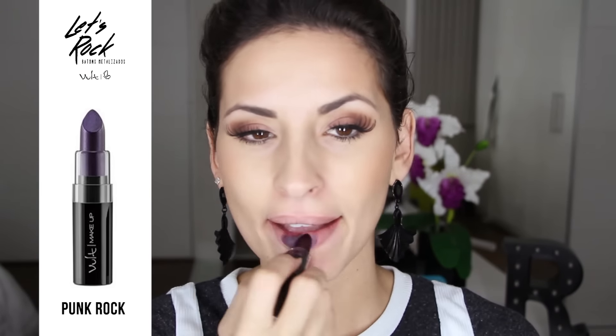E o próximo é o Punk Rock — ele já é um roxo. Bem bonito. Olha só que lindo! Esse aqui eu amei. Você nem consegue também ver muito o metalizado. Achei muito, muito, muito lindo, gente. Amei esse. E o Gótica — Gótica estiloso. Adorei!